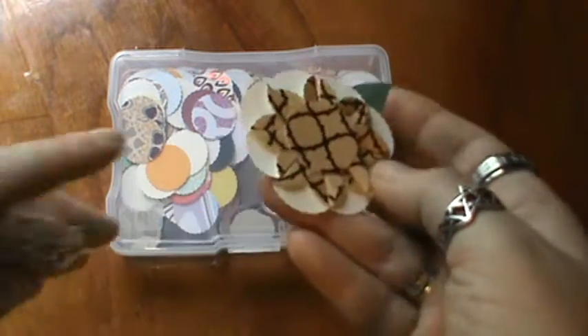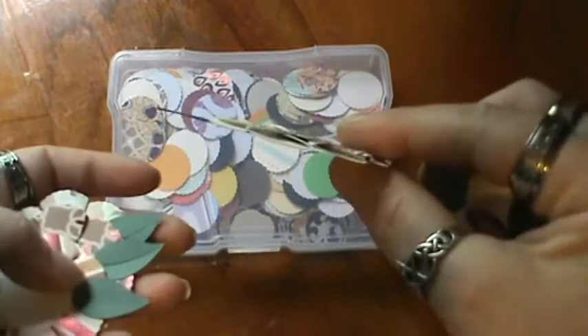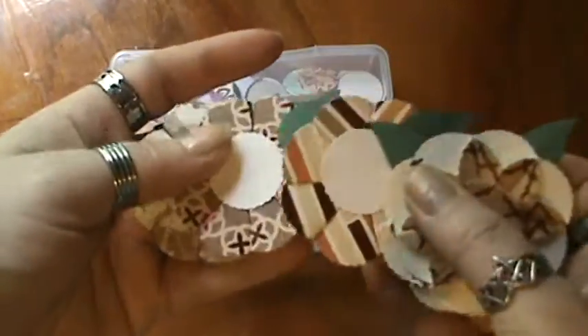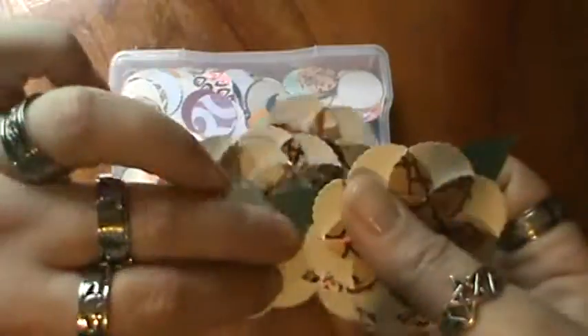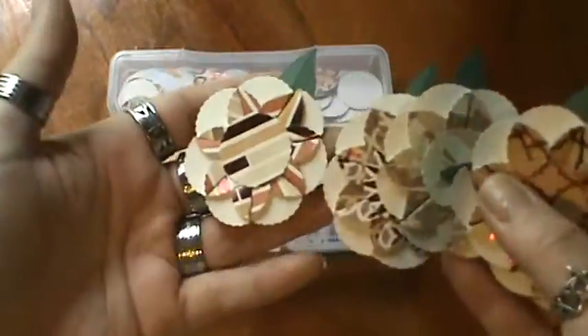These flowers are on the flatter side, so they're great. They give a little dimension, but not too much. So you can still get away with your one stamp, if you're within the U.S. anyway.